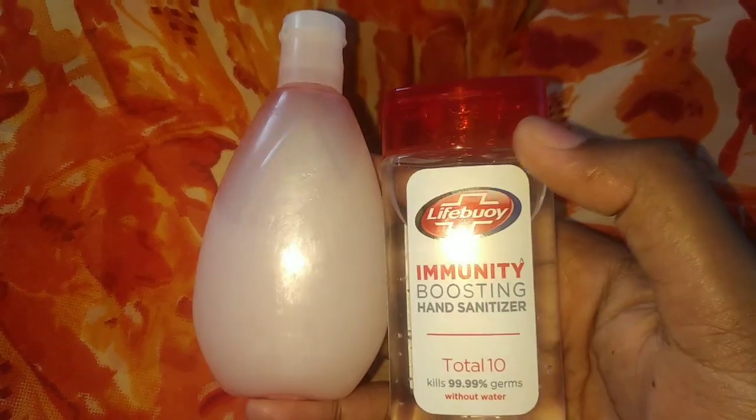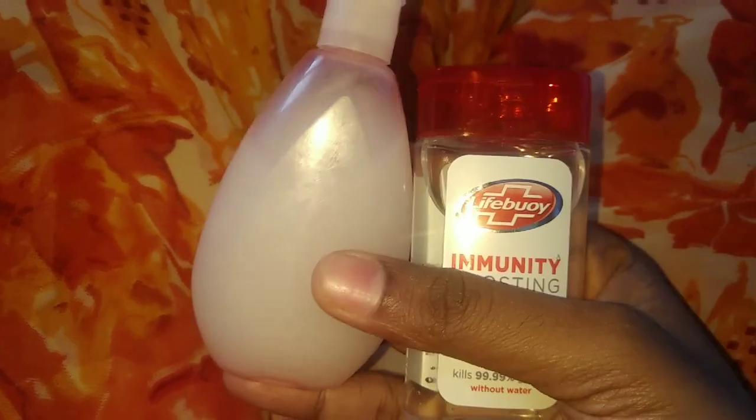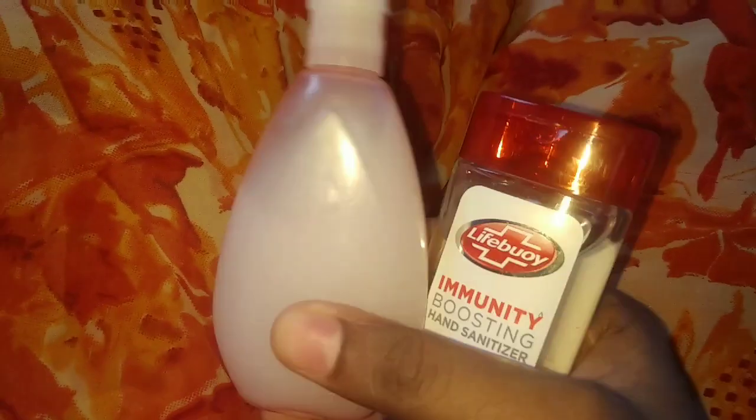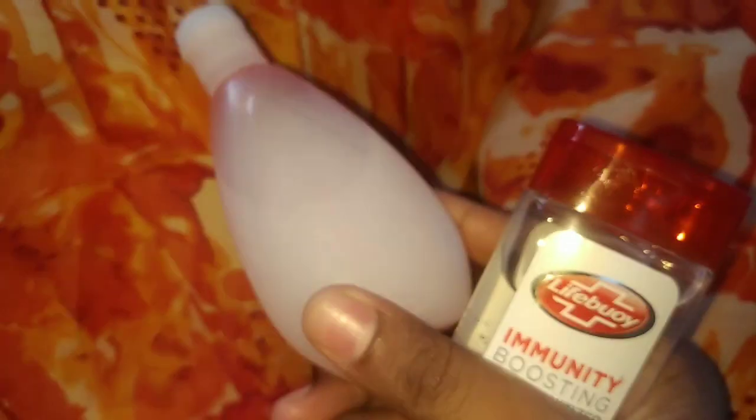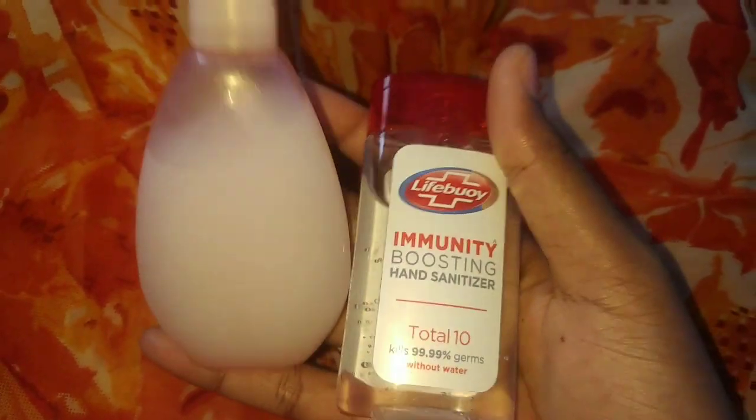Hello friends, welcome back to my channel. How do we do this with hand sanitizer? We have to do hand wash in our situation. We have to wash our hands.